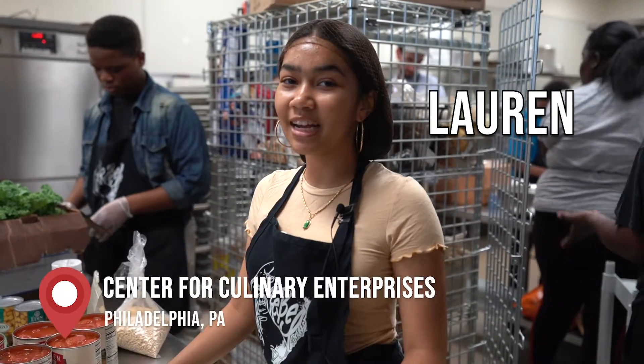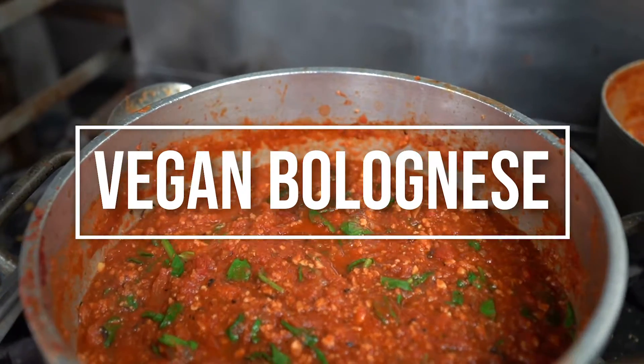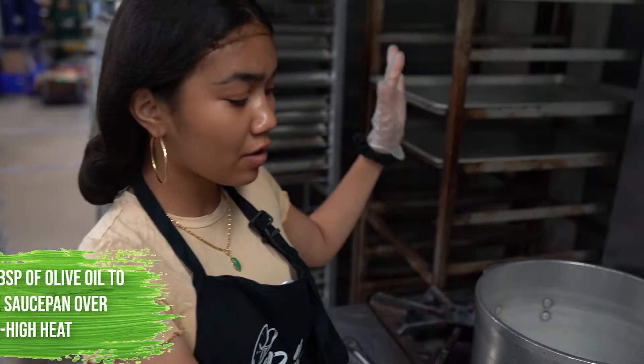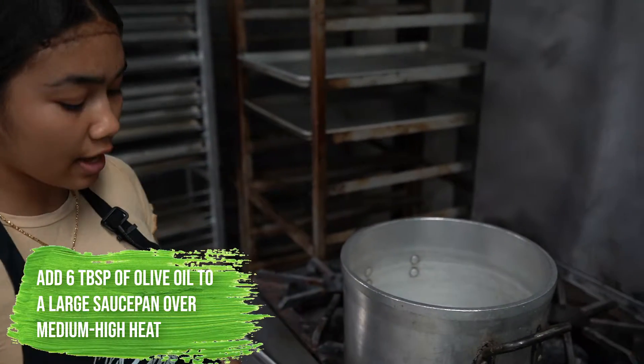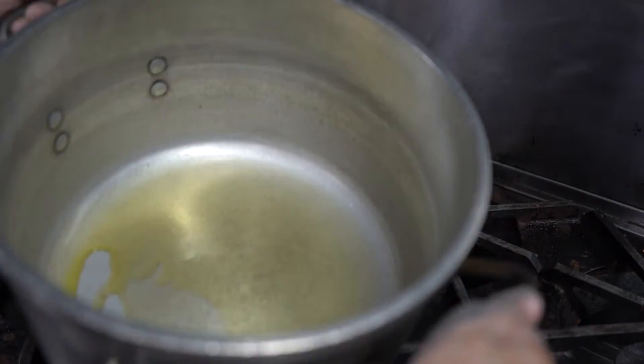Hey guys, it's Lauren. We're here at CCE with Rebel Ventures and today we're gonna be making our tomato sauce for our vegan lasagna. Here we have our large pot that I'm gonna add some olive oil to — basically just enough to cover the bottom of the pan.